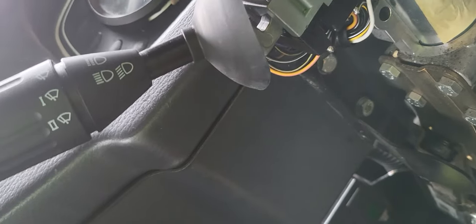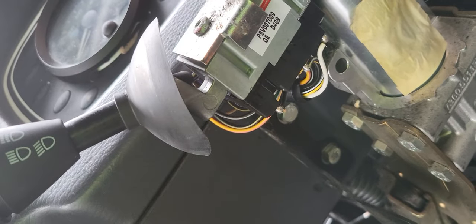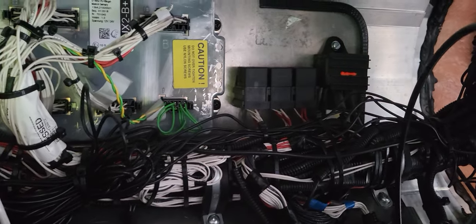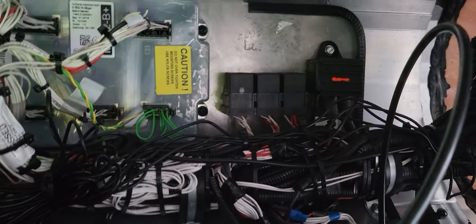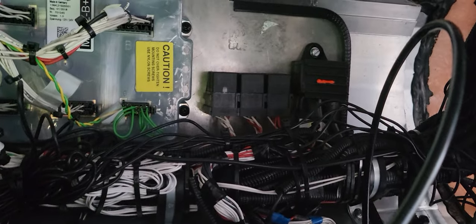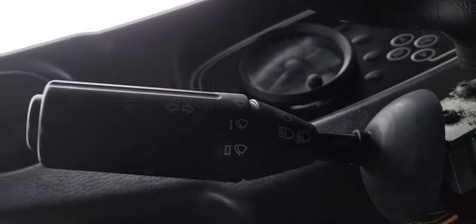To wrap up: if you encounter a wiper not working, the next time you diagnose it, straight away change those three relays — even if you are on a breakdown. Change the three relays, and if the relays are changed and still not working, then tap the wiper motor. Those are the most common scenarios. If it's still not working, then check the wiper stalk. So the three things are: wiper stalk, motor, and relay.